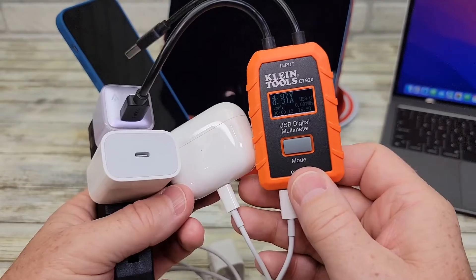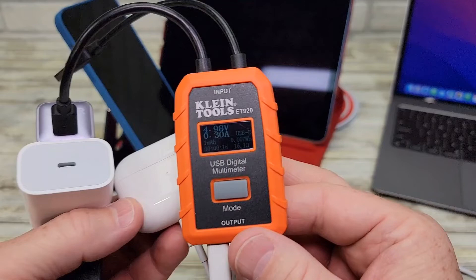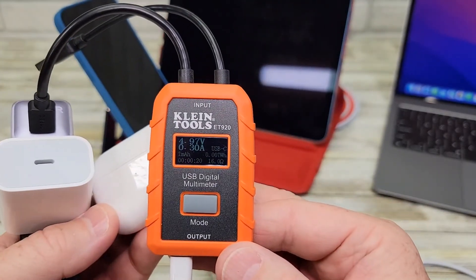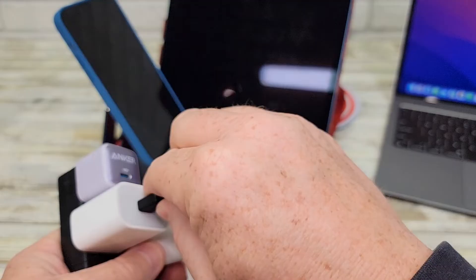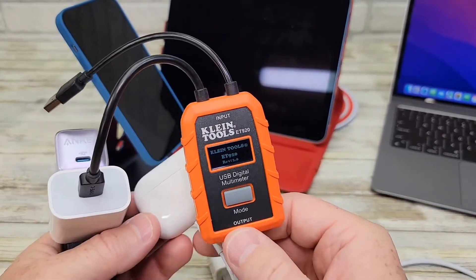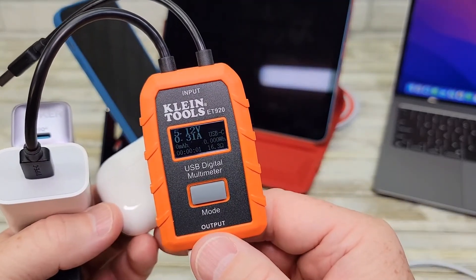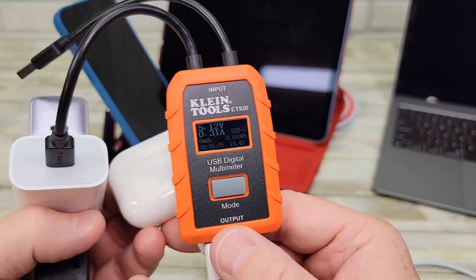Let's try it on something that takes a little bit less charge — the Apple AirPods Pro. The Anker is outputting 4.97 volts at 0.3 amps. Switching over to the Apple one, it's going to ramp up a little bit: 5.12 volts at 0.31 amps.